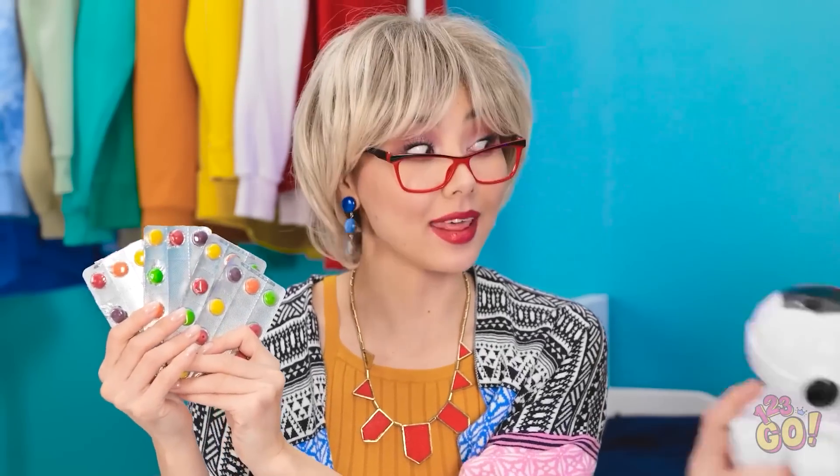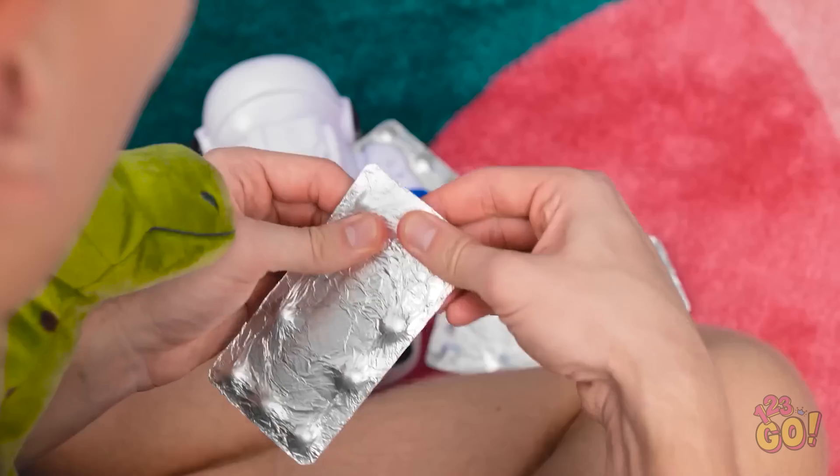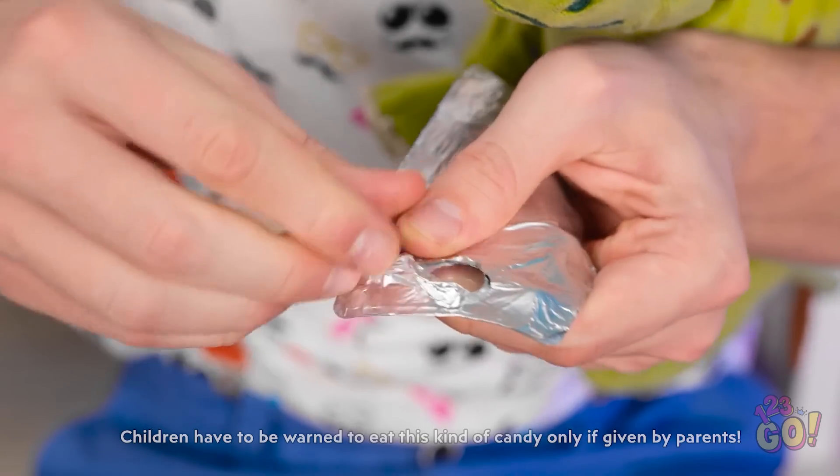Look, darling — packets of candy, all for you! And no mess! Thanks, mommy! This one's for you, mommy — my favorite!